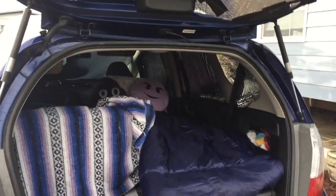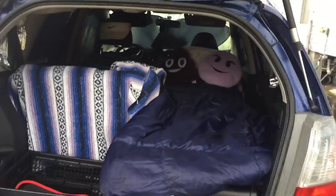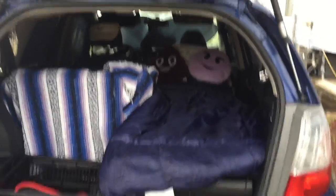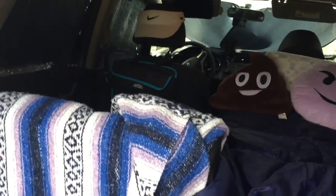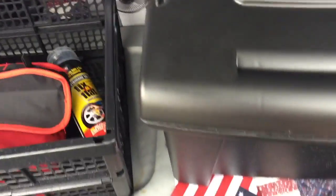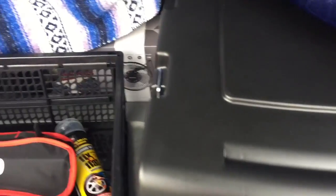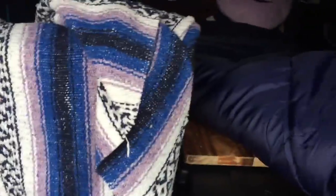Hi guys, I'm testing out a new bed situation because I have a car camping trip we're going to go on. I sleep in the back of a Honda Fit, and before I always had the bedding on this side. It's raining and I kind of threw this together, but it was always on the floor — you can see my blanket down there that I keep. But I'm going on a trip that's going to be a little extended, so I wanted a different bed situation and more storage.